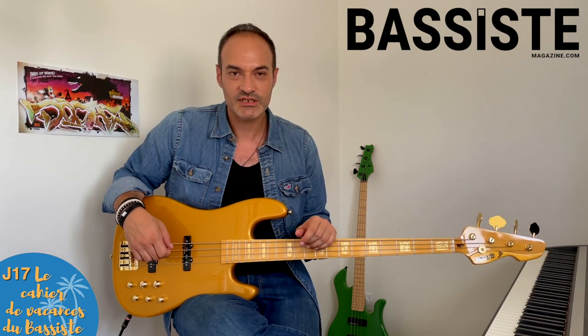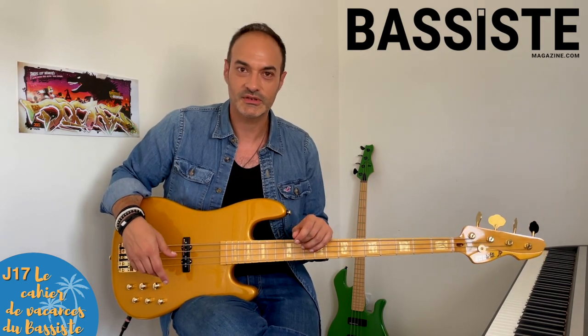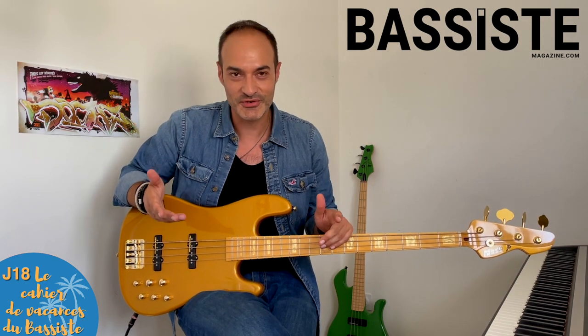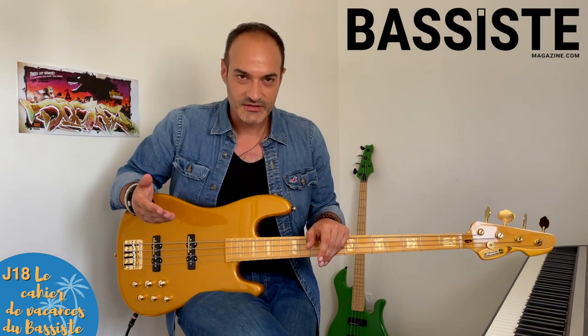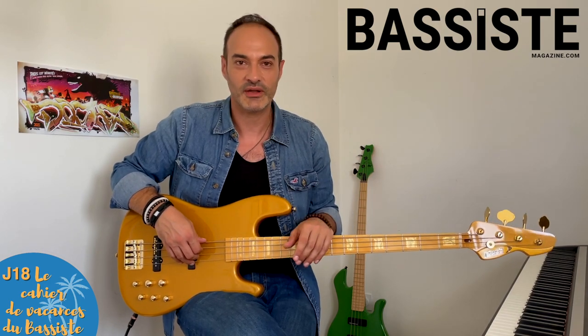Nous voilà au 17e jour, le mercredi de la semaine 3. Comme tous les mercredis, c'est le travail de rythme. Vous faites votre petit déchiffrage avec la partition que je vous livre. Si ça vous branche, vous mettez votre vidéo en commentaire. Je me ferai un plaisir de la commenter, et ça profitera en plus à ceux qui peinent à s'y retrouver. Nous voilà au 18e jour, le jeudi de la 3e semaine. C'est le jour du relevé à l'oreille. Je vous suggère deux morceaux qui commencent pareil : Another One Bites The Dust de Queen, et Rapper's Delight de The Sugarhill Gang. N'hésitez pas à mettre vos vidéos en commentaire.